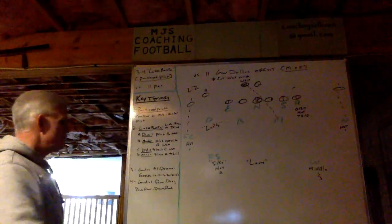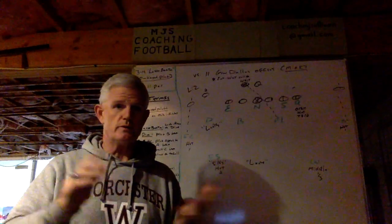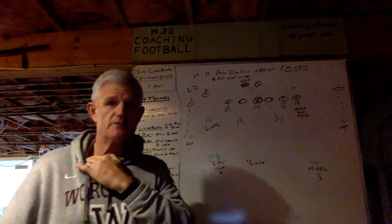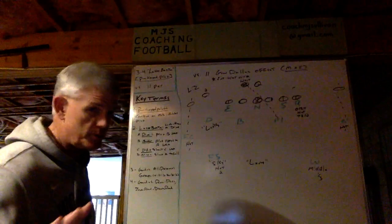The third key term: I'm showing it versus 11 personnel, but it's good versus all personnel groups — 10, 11, 12, 20, 21. We've run it versus all of them, some more than others, and it obviously depends on your opponent and their tendencies. But it has been used against all personnel groups.